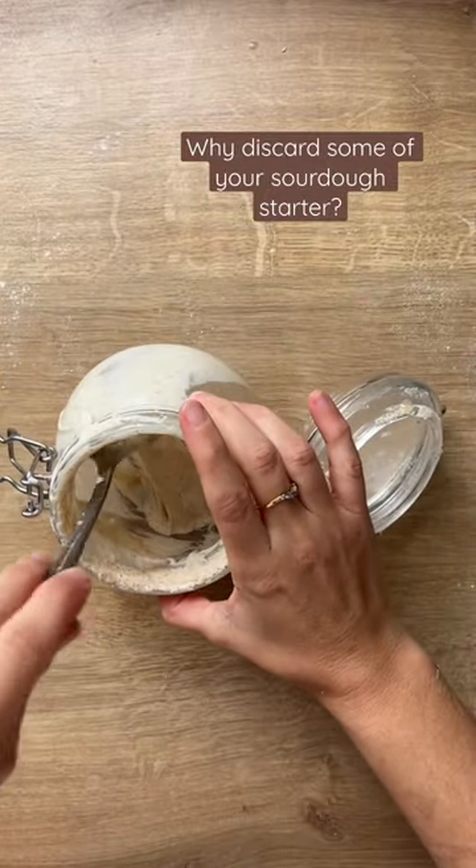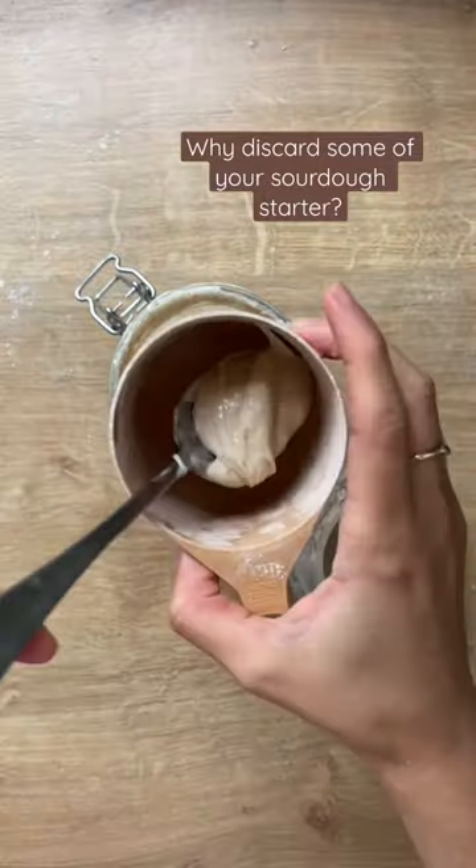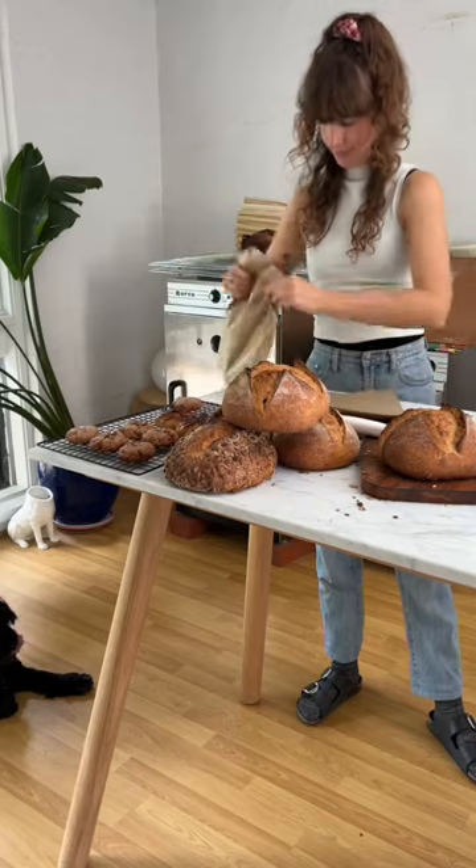Why can't you portion discard and make multiple sourdough starters? Well, you can, but if you're doing it to avoid waste, you'll actually be doing the opposite. Hi, my name is Mary and I make sourdough bread.